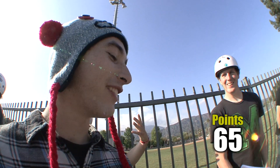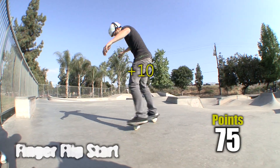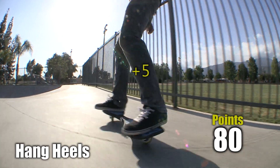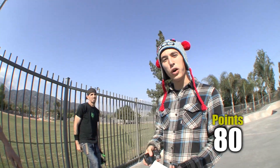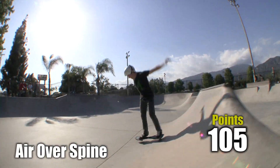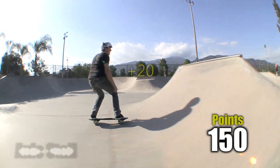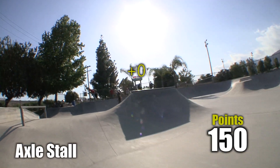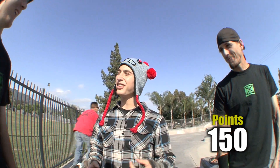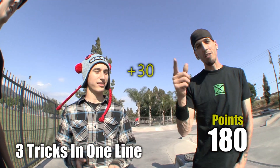Okay, now let's see a finger flip start. Alright, go! Hang heel. Good, let's see a roll in there. Does that count? That was great — you've rolled in, you've aired over the spine, you've got a rock 180, and you've got to access all the spots. Count it — three tricks in one run.